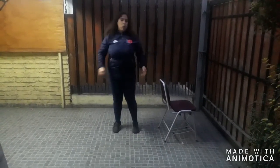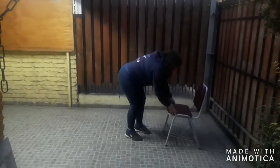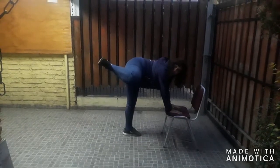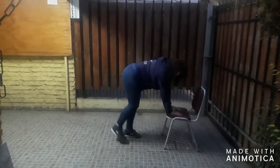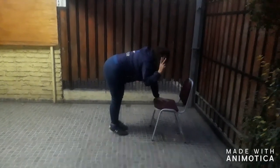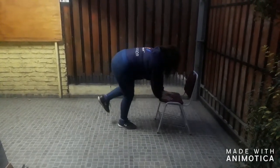Siguiente ejercicio: hacemos trabajo de glúteos. Me apoyo en la silla, flecto la rodilla y voy a abrir al lado, y vuelvo. Lo mismo con el otro pie. Puedo hacerlo uno y uno, o puedo ir primero una serie de ocho a doce y luego me cambio de ocho a doce.